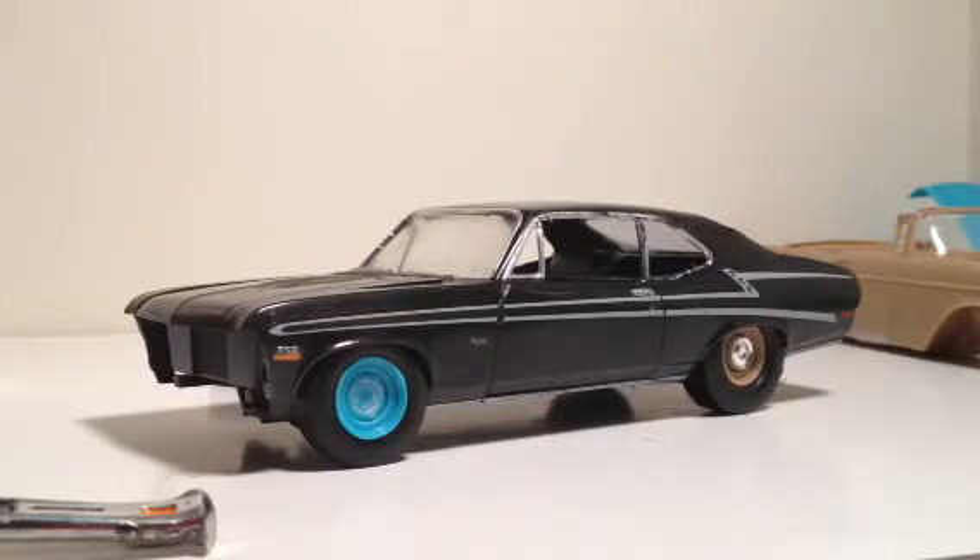72 Chevy Nova by AMT. I know, I keep ending up with AMT kits. But someone has to polish a turd, so it might as well be me, I guess.